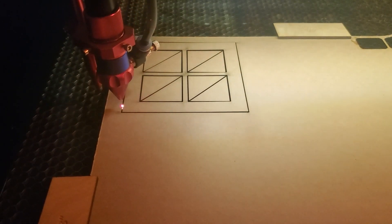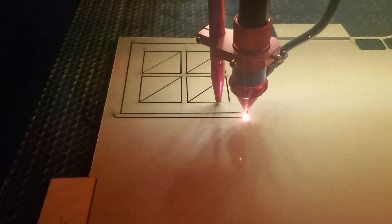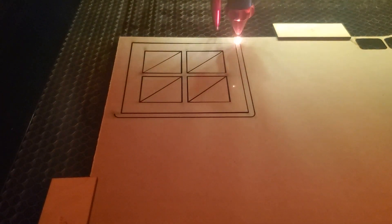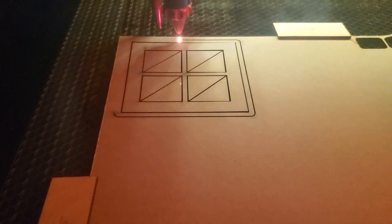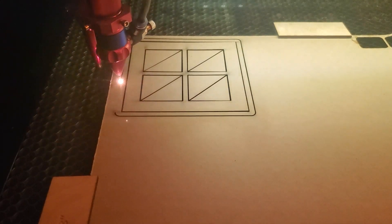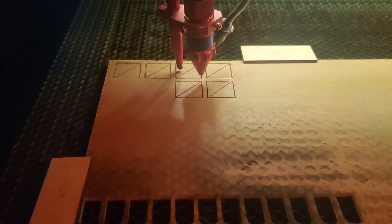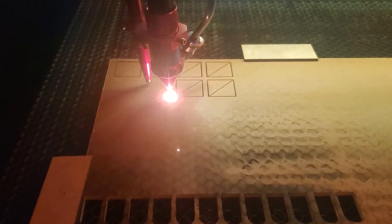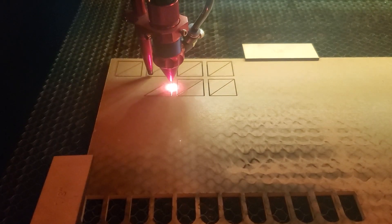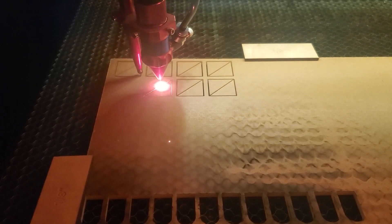I used that 3/16-inch acrylic for the frame and the puzzle pieces. Only the white background was an eighth inch. I used opaque black acrylic for some of the frames, but I also tested a transparent smoke acrylic for the frame. For the puzzle pieces I tried both opaque acrylic and fluorescent transparent acrylic to see how that looked — that's what the orange is.